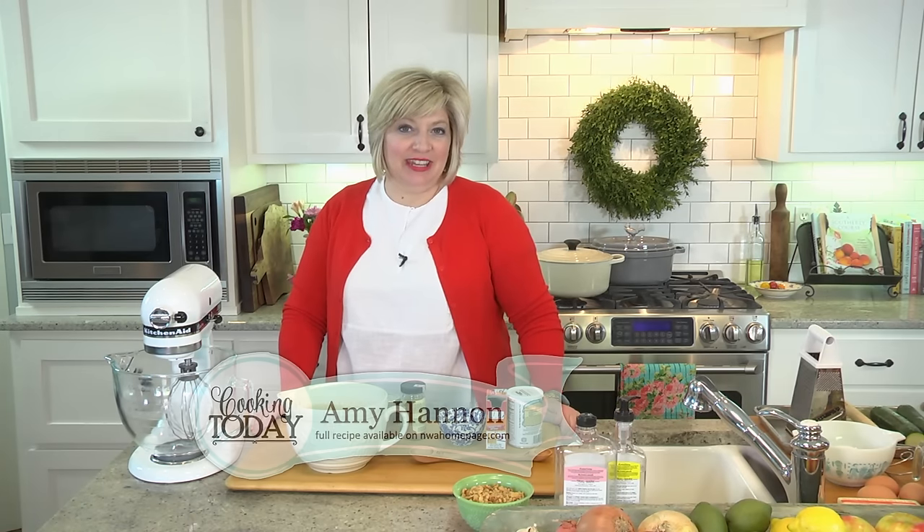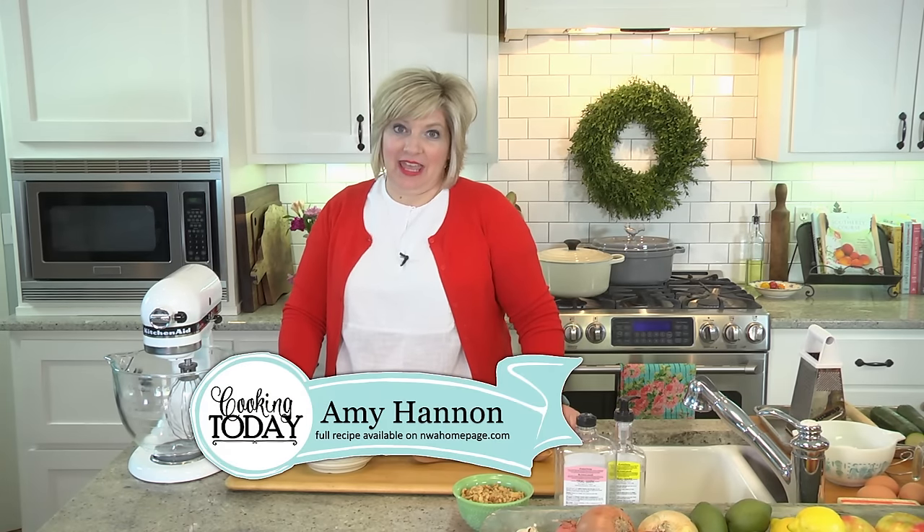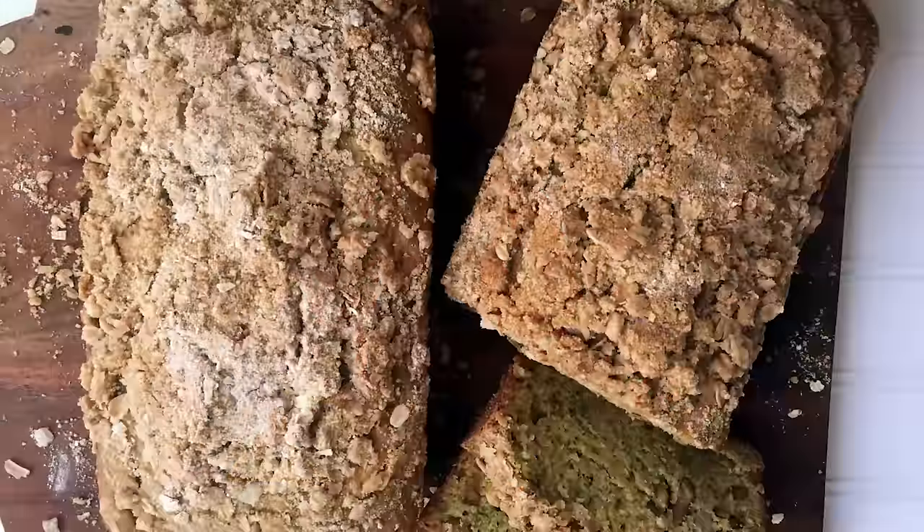Welcome to my kitchen, I'm so glad that you're with me today. Did you know that today is National Zucchini Bread Day? You did not know that, did you? Did you know there was a day that celebrates zucchini bread? Well, I'm all in. I'm celebrating because it's one of my absolute favorite sweet breads to make. It is so healthy — it's got so much zucchini all grated down in it, and it's tender and yummy.